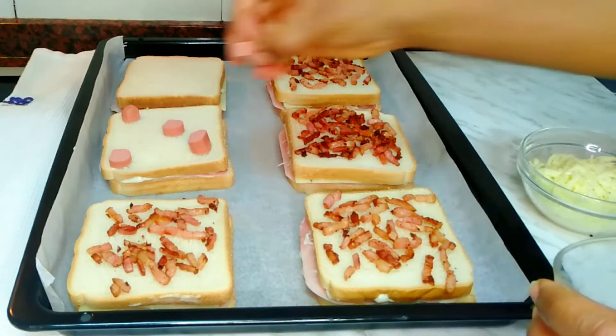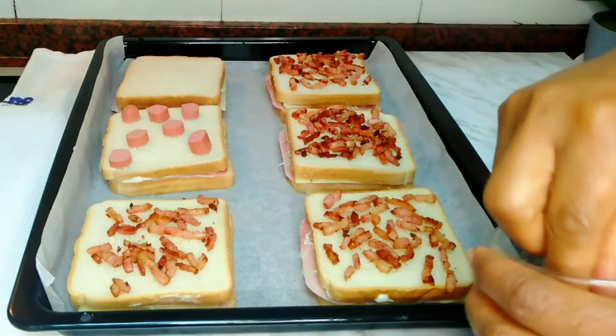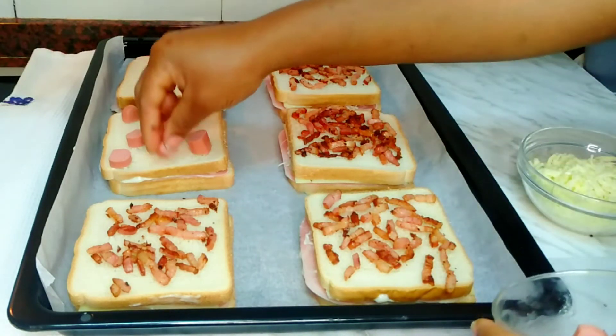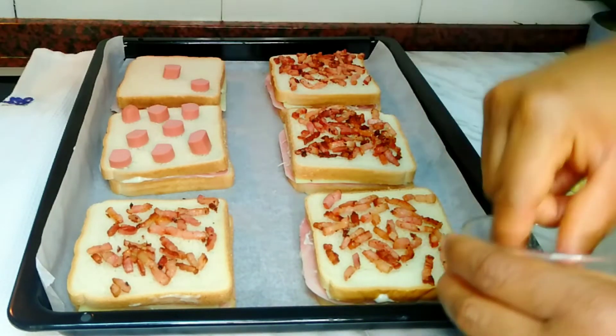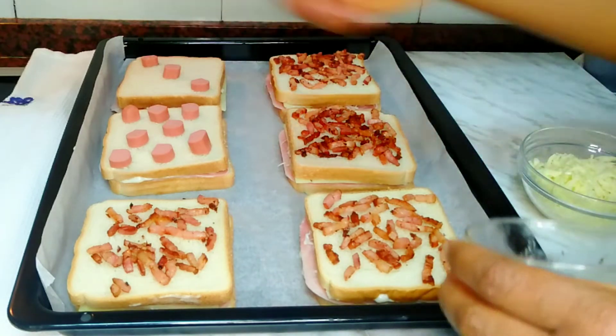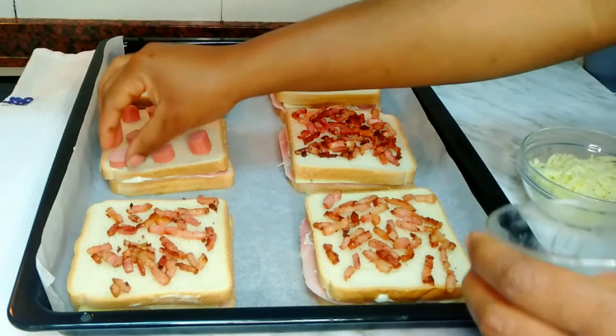To make everyone happy in the house — we all have preferences — my daughter likes hot dog a lot in this food. She likes it so much, so I wanted to make her happy, and I decided to make two sandwiches with hot dog toppings. They came out very well.